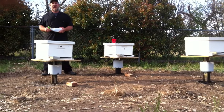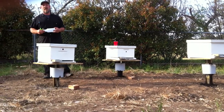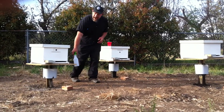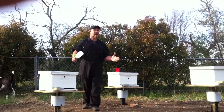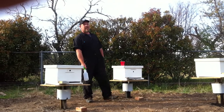Skunks will scratch on the side of the hive and decimate that hive within 20 minutes. Within 24 hours they ate every bee in that hive. So you need to get something high enough off the ground. Some people put cinder blocks, some people make stands. We go with a single pillar stuck in the ground.